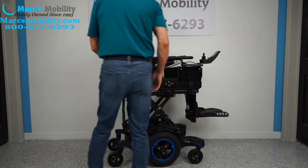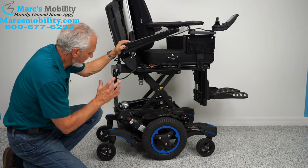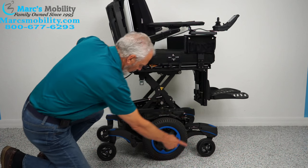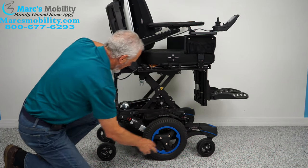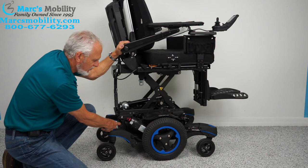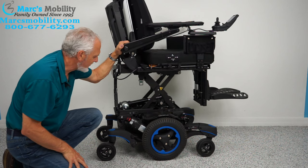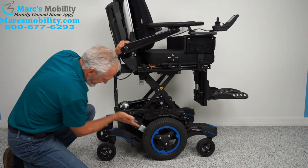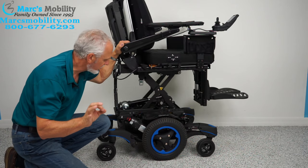Now let's look at the base. Sunrise Medical makes a really good chair. You can see 14-inch solid wheels that will not mark your floor, front and rear caster wheels, and two anchor points for securing the chair to a lift when transporting it in a van. This chair weighs 425 pounds — it's all metal and very heavy.